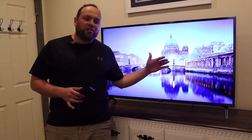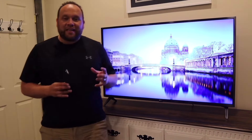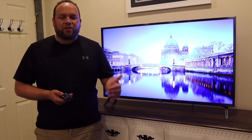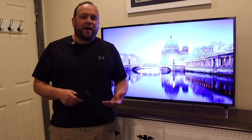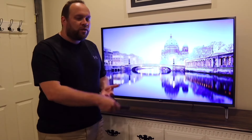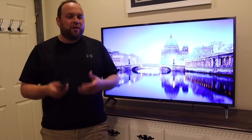First off, it does have that UHD quality on the screen. It has ultra high definition, and if you're going to buy a TV, make sure you get one that is UHD — it future-proofs you. It does have that 4K quality with that quantum 4K processor core built inside, which makes it really quick to pull up any kind of movie or app you're looking to watch.